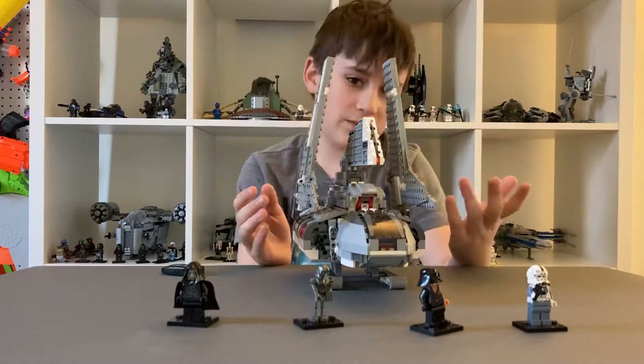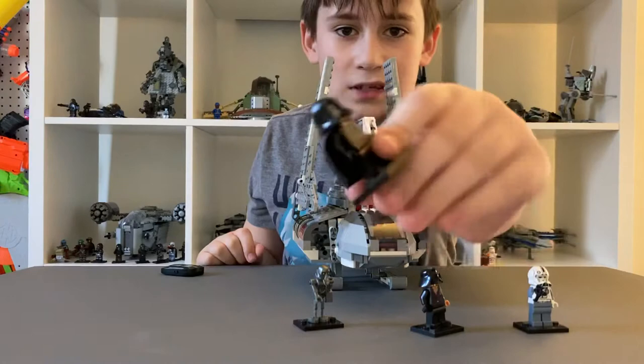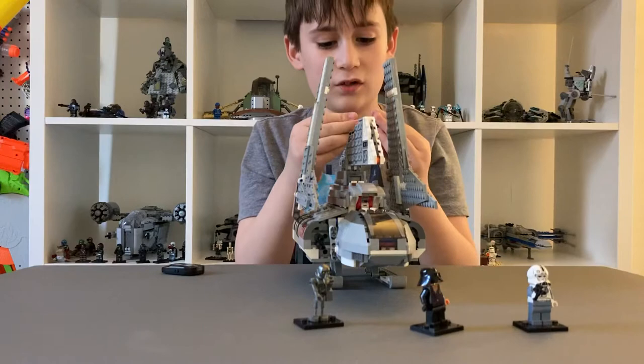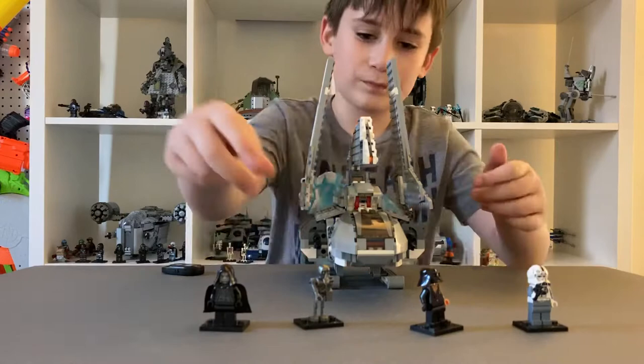This set comes with the following minifigures. It has an Emperor Palpatine who's not really that detailed — he just has a little hood. His face looks pretty good. If you want to see his weapons, wait till the end of the video where we get into the shuttle.